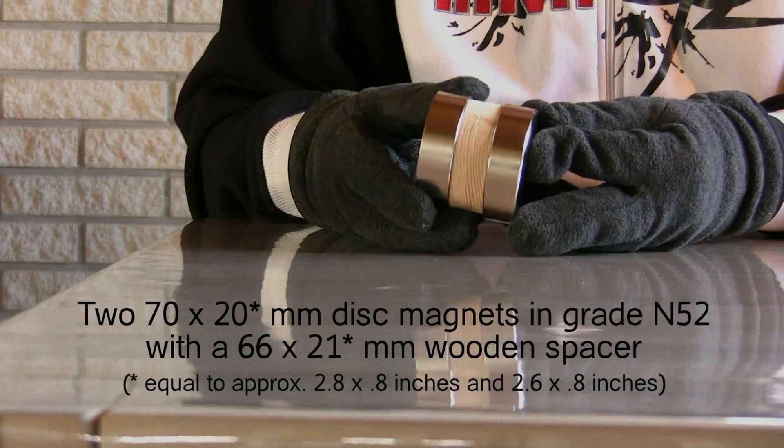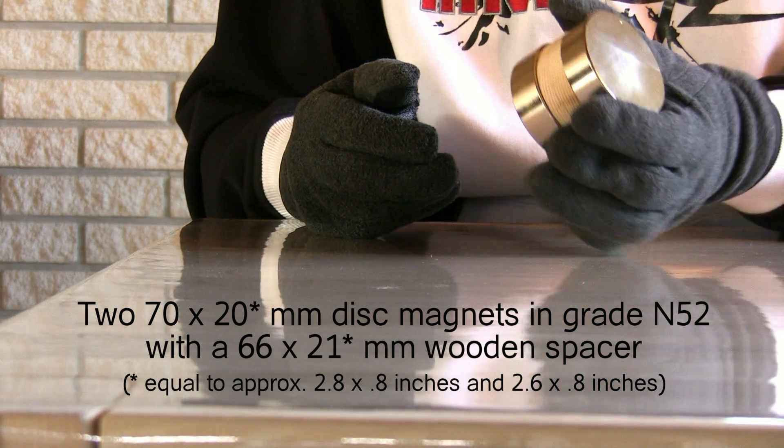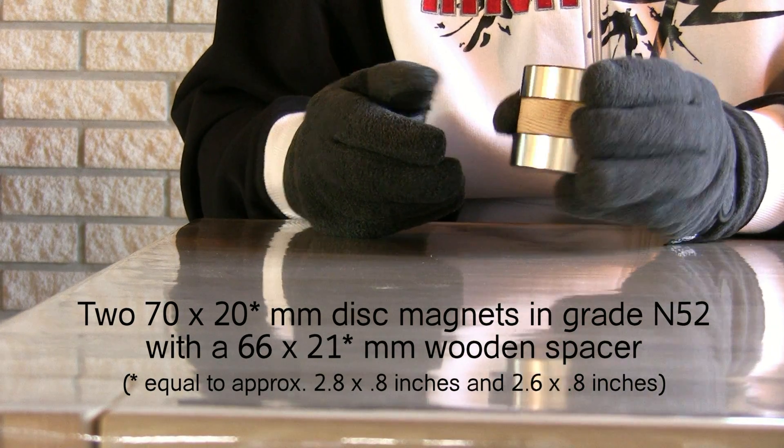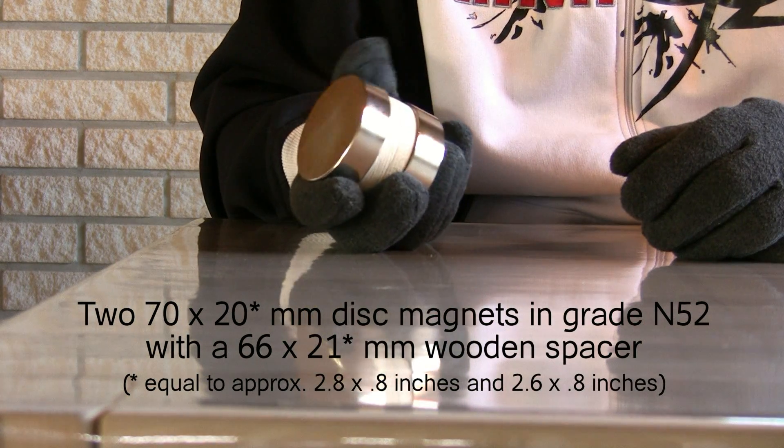Hi Youtubers! In this video I'm going to show you how to relatively safely put together two large neodymium magnets with a spacer in between without having magnets and shrapnel flying around.